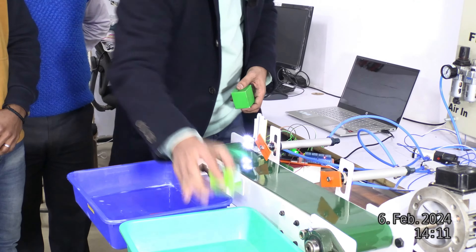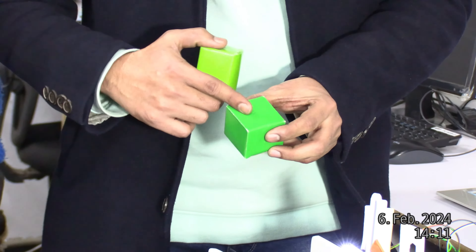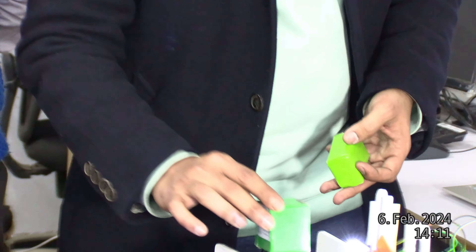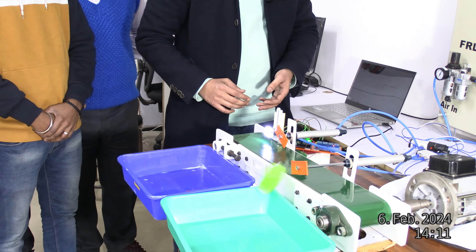The color range is slightly different — the color is slightly dark. If you put it, it may not be detected. Look, this one does not get detected, but this one does get detected.